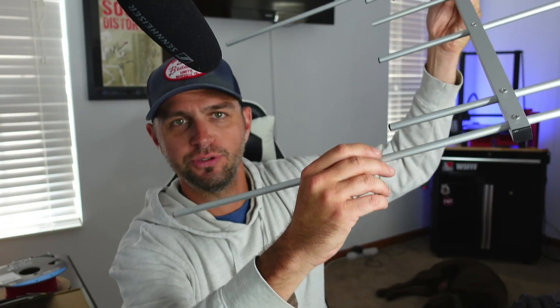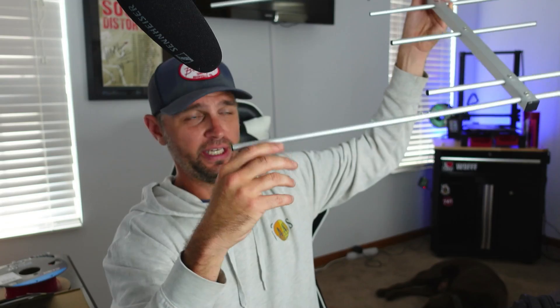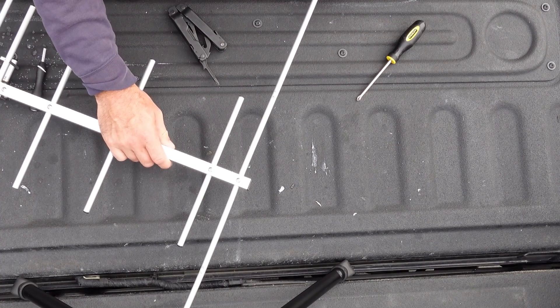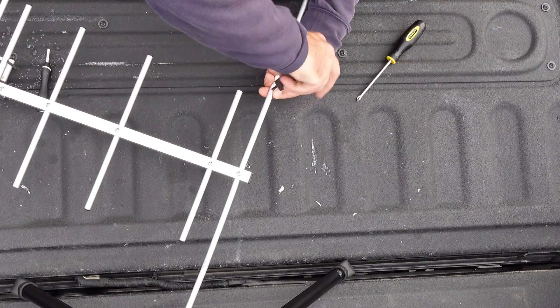This isn't the most secure construction, especially if it's going to be outdoors in wind. K6ARK's arrow antenna seems far more reliable, and it also breaks down to fit in a backpack - which this doesn't do easily.